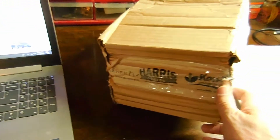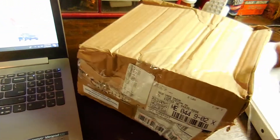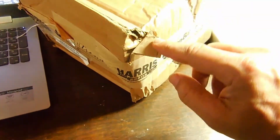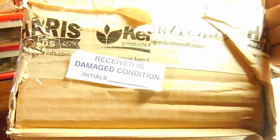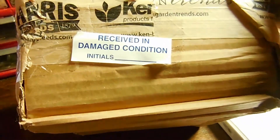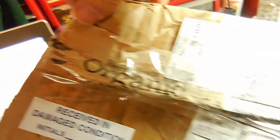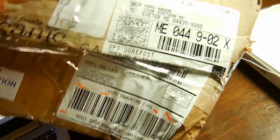And it is really damaged. I haven't opened it yet. I don't know what the contents are going to be like inside, but this box is severely damaged. It has a little sticker on there — it says 'Received in Damaged Condition.' No initials though, so I don't know who received it. But it has been destroyed, and somebody made an attempt to tape it back up. I don't even know if all my contents are still in there.